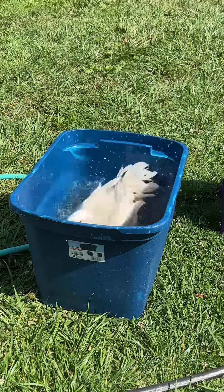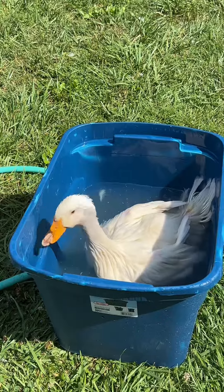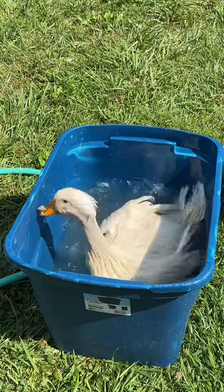This is our patient Patsy. This is actually the second day we've been treating her, and we've gotten all the eggs and all the maggots that we can find off of her, and she's doing really, really well.